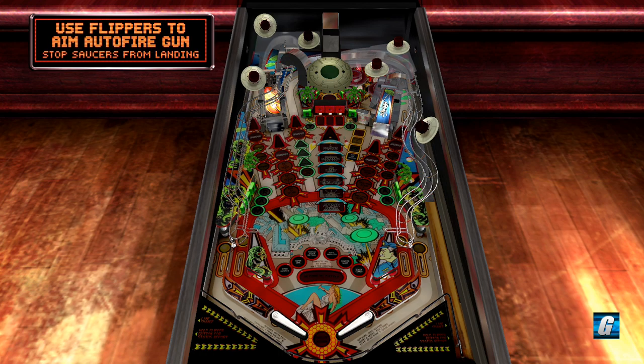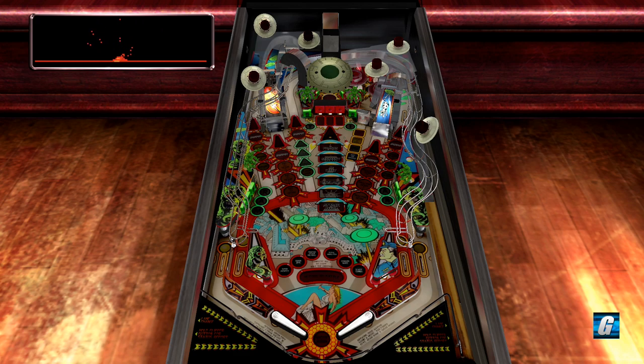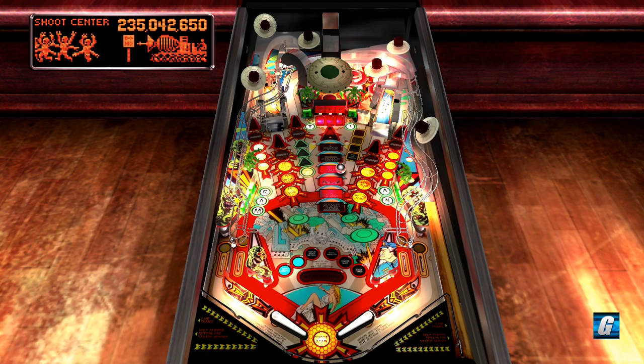We basically use both flippers to fire our gun in video mode. If you have a Martian bomb, you can actually blow up all the saucers on the screen. What I like to do when I play this mode is just wave the gun back and forth — it's kind of a crapshoot, but you can collect an extra ball there as well. It turns out I did have a Martian bomb, so instead of hitting the saucer 80 times, I destroyed it immediately.